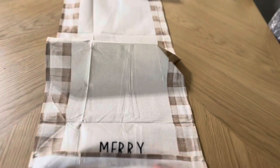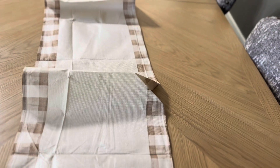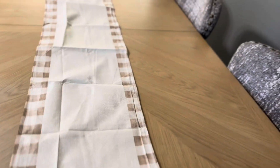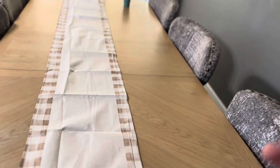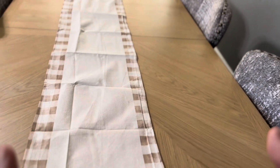The other thing is this isn't going to have any sort of stickiness to it, so it is going to slide around really, really easy on the table. So that's going to be another thing to consider if you do purchase this table runner. Overall, it looks nice.